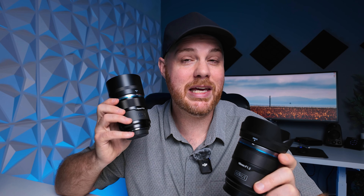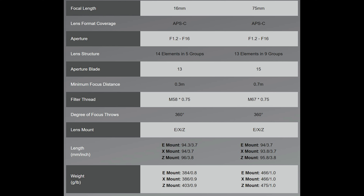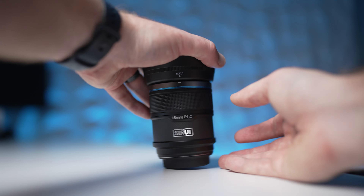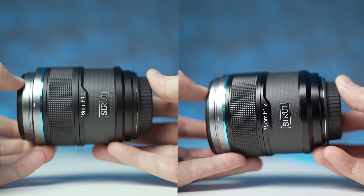I'm reviewing them on Sony e-mount, but they're also available for Nikon as well as Fuji. Here are some specs of these two lenses. These are probably going to be tailored toward beginners, and the price point is just right in that regard. The build is decent — it's a plasticky-feeling construction, definitely not premium feeling, but it's going to get the job done.